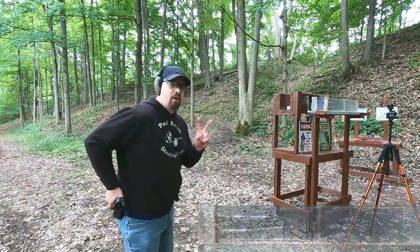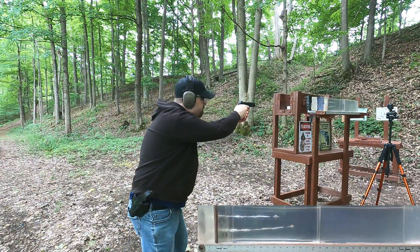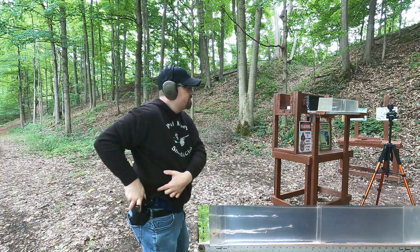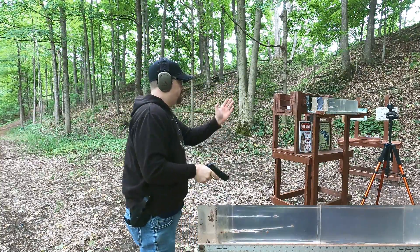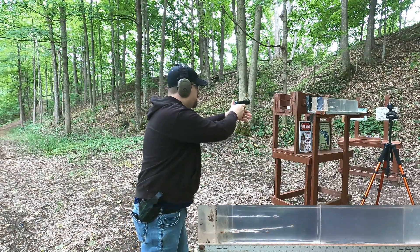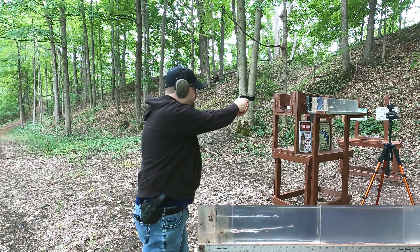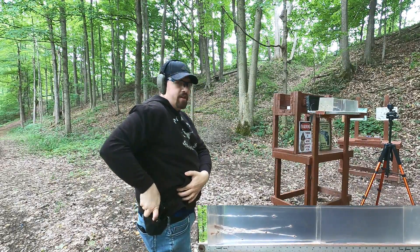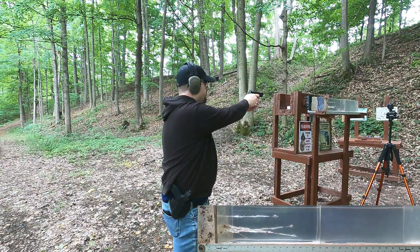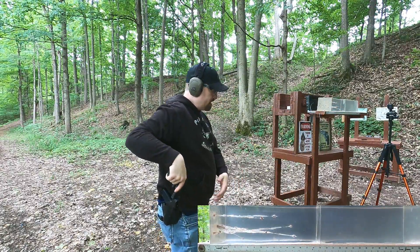Now the real-world simulation with the quarter-inch MDF barrier — shooting the 9mm first, then the 380. I fired a second 9mm shot more center in the block because the first one fragmented and some of it passed out the side of the block. Then the 380 ACP through the same setup.